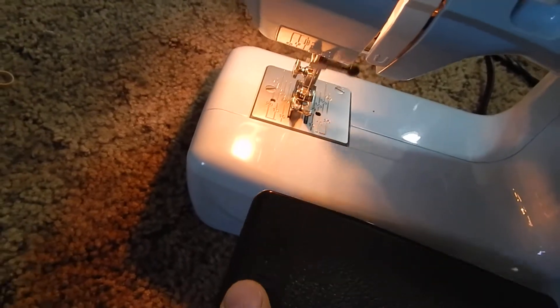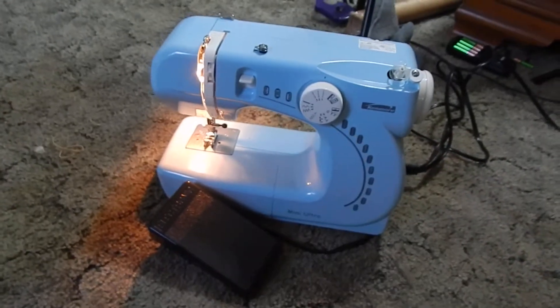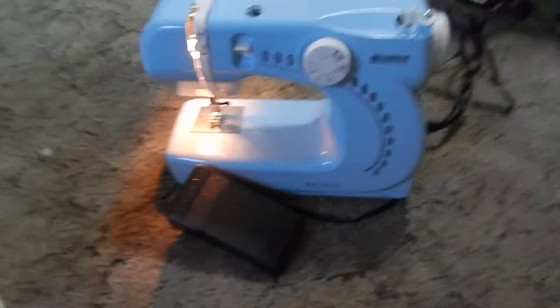There you go. Smooth, easy to use, light, portable, lightweight, and a great color. That's my review. That's my test. And there it is.